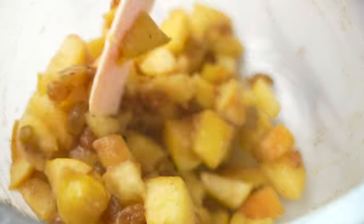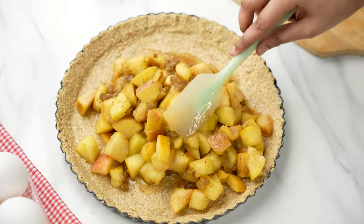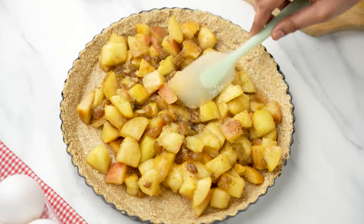Now add the apple pieces to the oat base and gently spread them around with a spatula so the pie is evenly covered and smooth on top.